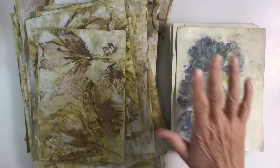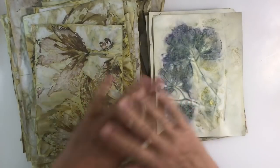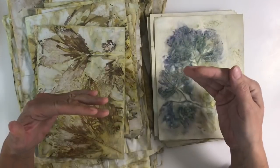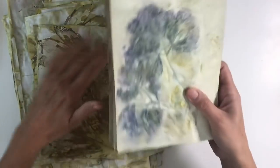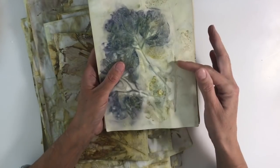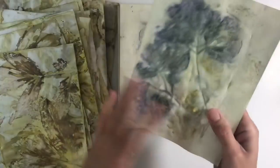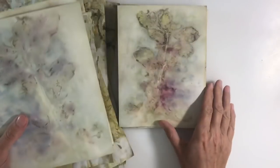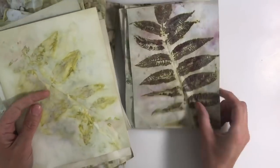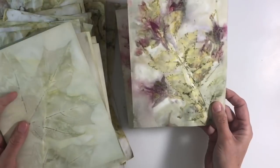Hello everyone! I just want to share my latest batch of eco-dyed papers. I've had so much fun with this, and by tweaking the ingredients I've used, I've got it to an absolute T. These are some of the ones I've done on a mixture of mixed-media paper and watercolor paper, and they've all come out really well. I'm getting much more consistent prints now. Let me just flick through some of these.